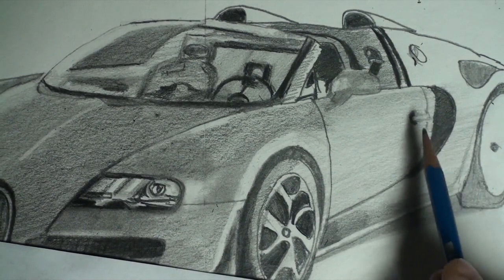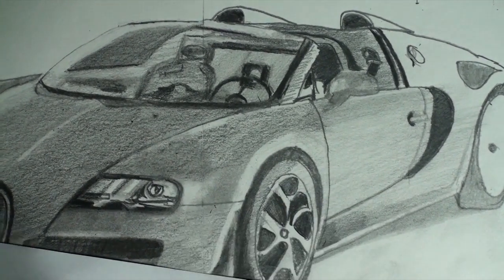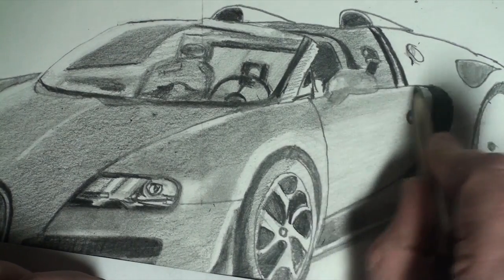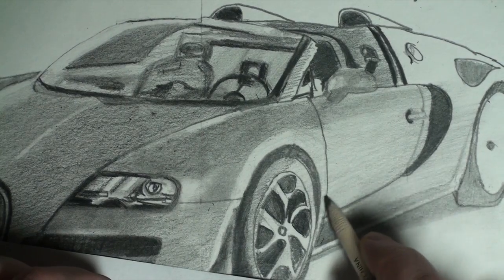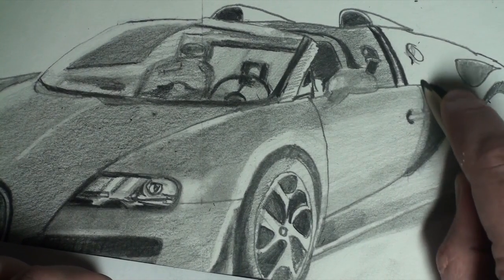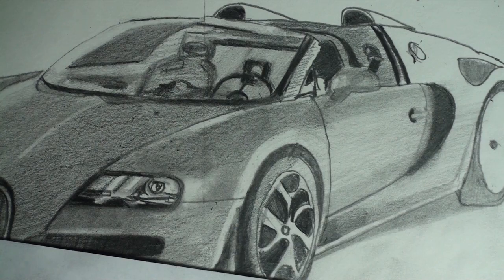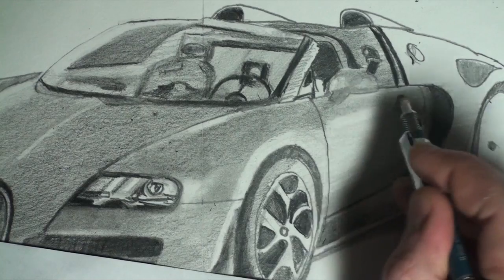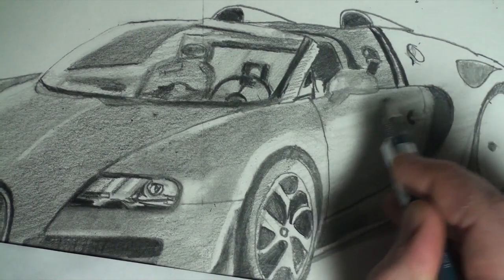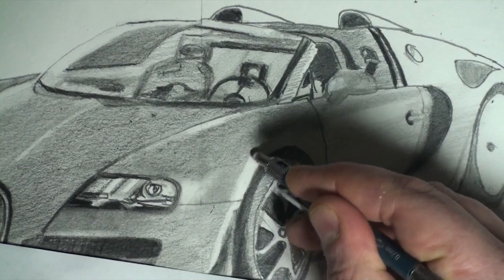There's going to be a darker area. I'll come in with my tortillion — I'm not going to press too hard — and round that. The bottom will round as well. Now I can go back with my eraser and pull out some highlights. These will be in line with the ones we have on the wheels.